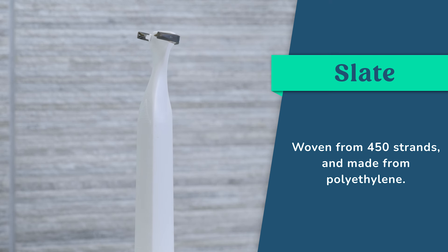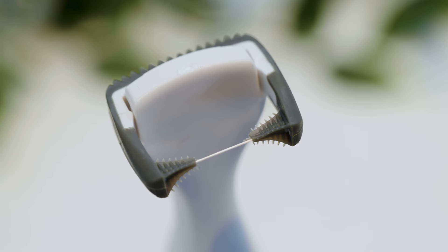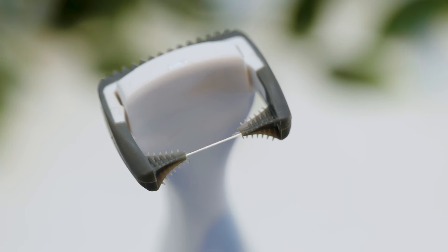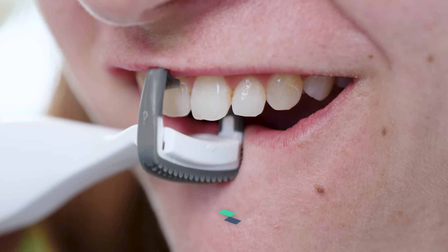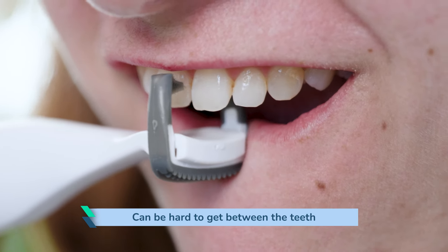The floss itself is woven from 450 strands. It is made from polyethylene, is teflon free and doesn't contain any chemicals. It is very taut and fine. There isn't the same slack as you get with other electric flossers or disposable floss picks. This is good because it is easy to make sure you are getting tight contact with the tooth surface. The negative is there is less wiggle room and it can be harder to get between the teeth, particularly if you have very tight gaps like me.